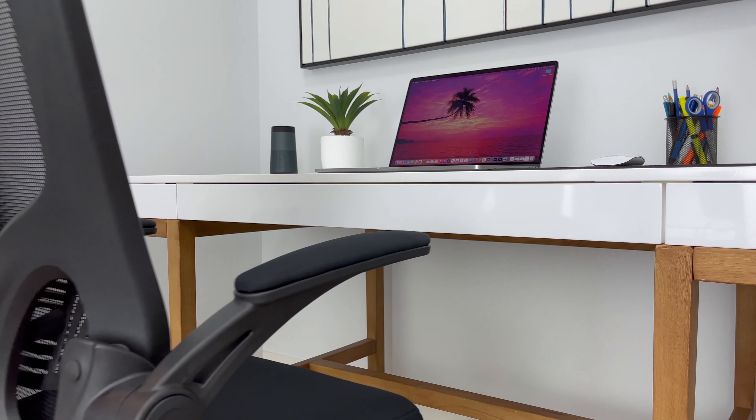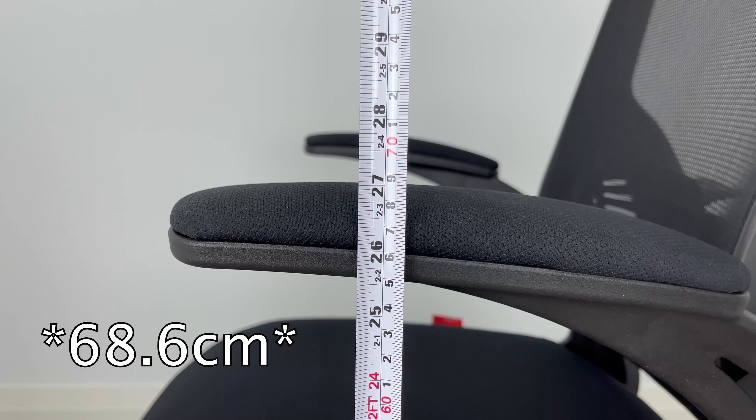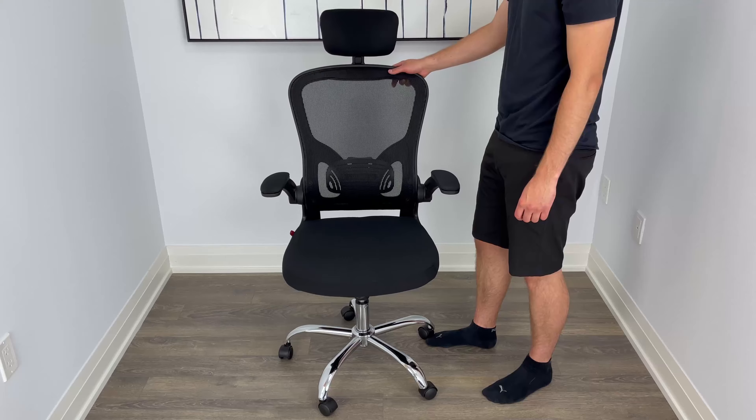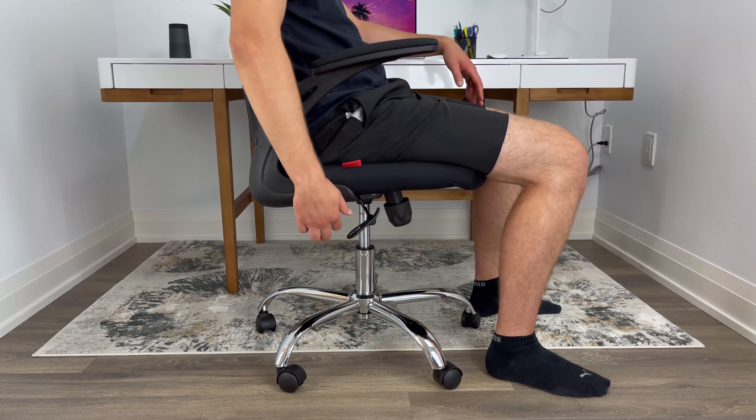If you want to see if the armrests will fit under your desk, the highest this desk chair can be adjusted to is about 30 and 3 quarter inches, and the lowest is about 27 inches. As for the seat functions, it comes with your basic 360 degree swivel and a normal height adjustment lever.